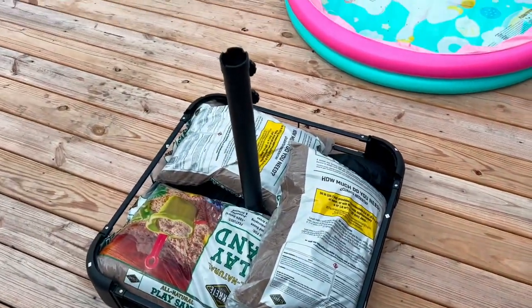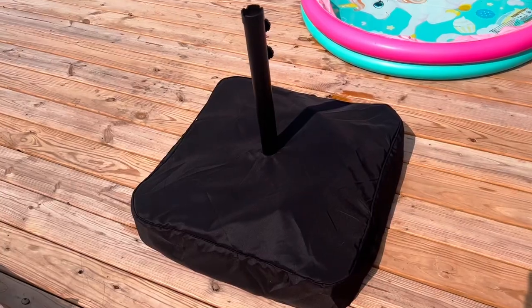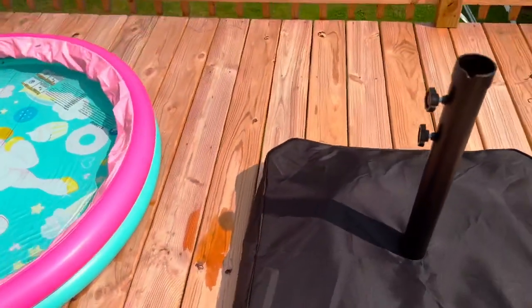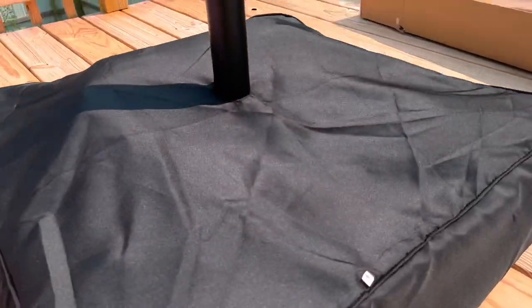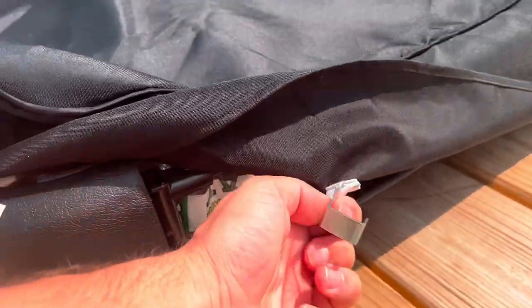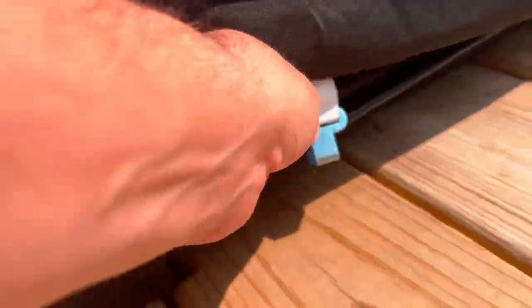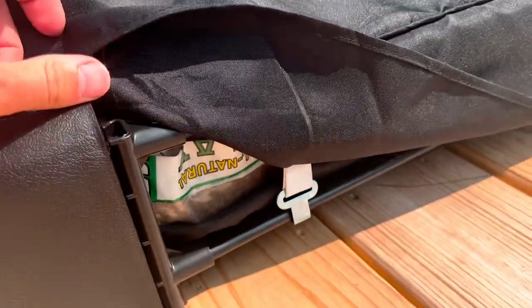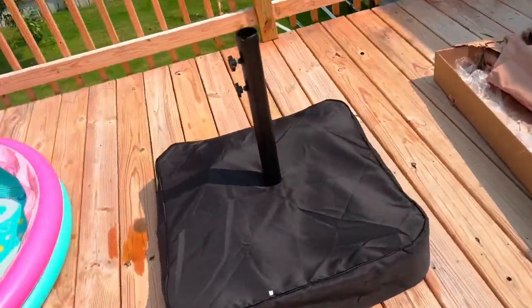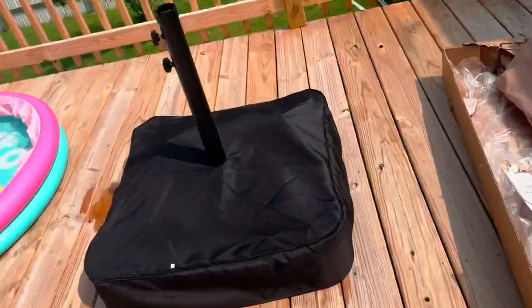When you put the cover on it looks pretty good. It's not the best cover out there but it does the job. Make sure to hook the hooks right underneath so they do not blow and stay in place.